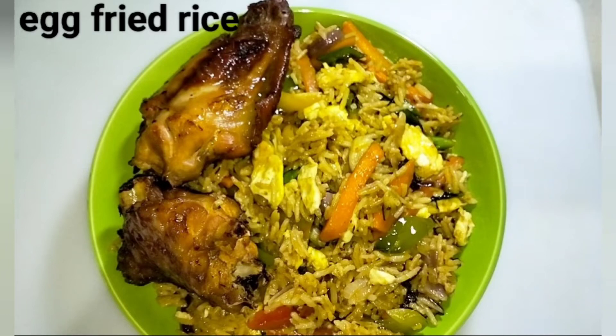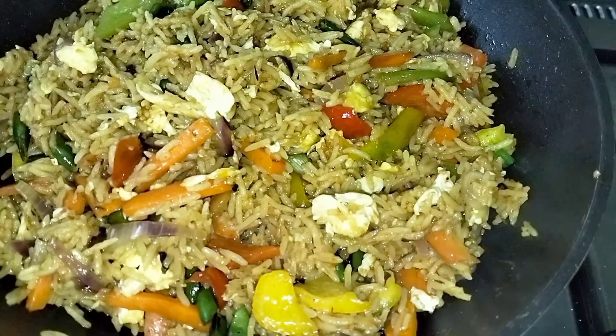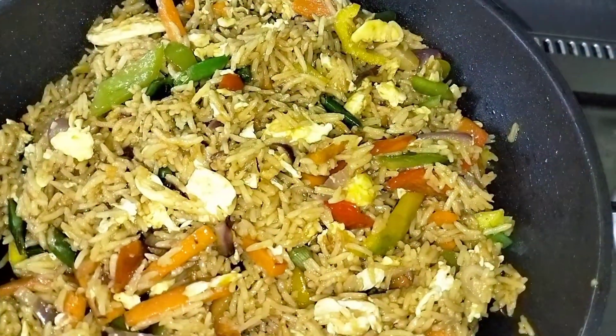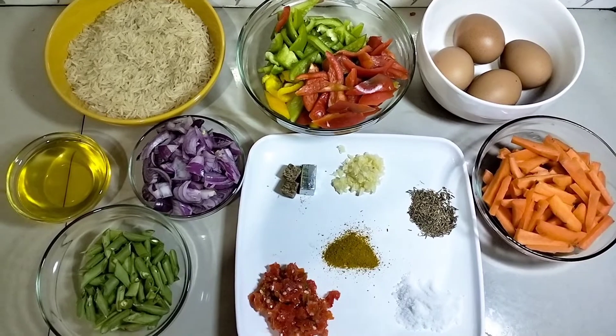Hey guys, welcome back! Today we are making egg fried rice. Without saying much, let's get to the kitchen and start cooking. Here are the ingredients for this rice — there are quite a few.